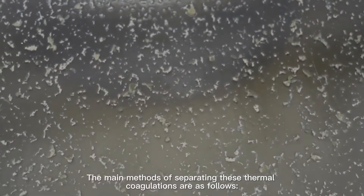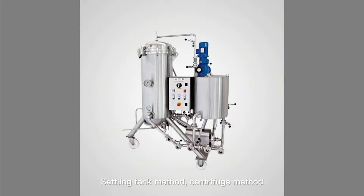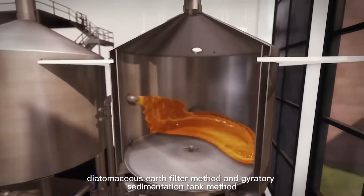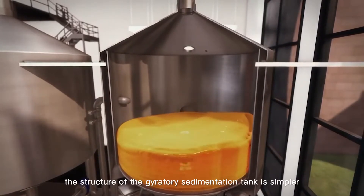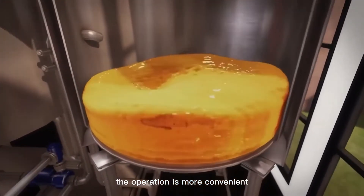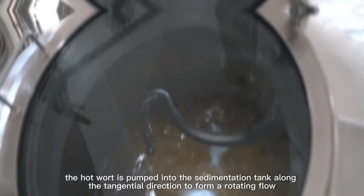The main methods of separating these thermal coagulations are: the settling tank method, centrifuge method, diatomaceous earth filter method, and gyratory sedimentation tank method. Most breweries use the gyratory sedimentation tank method. Compared to other separation equipment, the structure of the gyratory sedimentation tank is simpler, the operation is more convenient, and the separation effect is better.